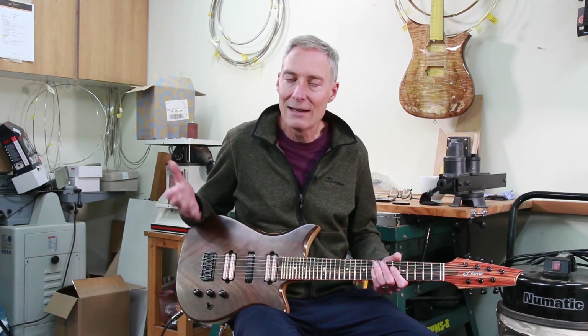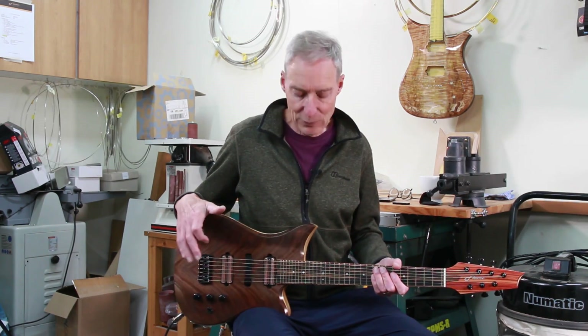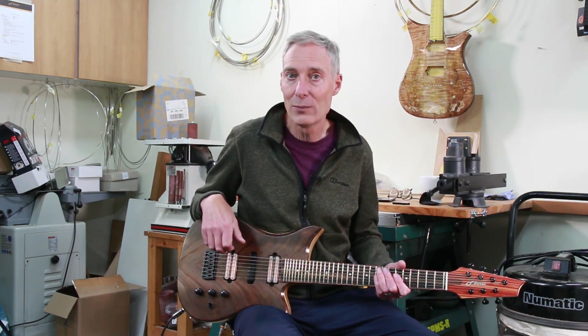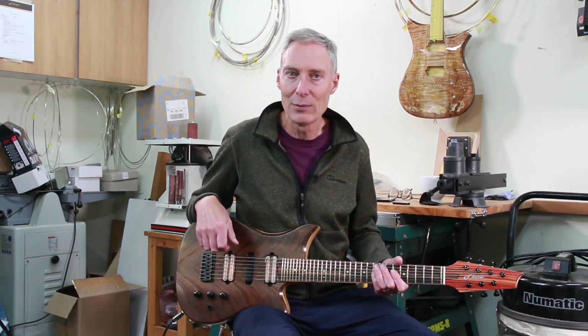So there we are — a 19-TET, 19 frets per octave guitar. I hope you've enjoyed exploring this unusual instrument with me. Thanks for watching this Flame Guitars video.